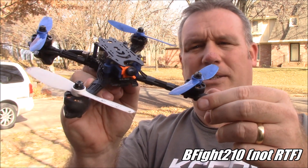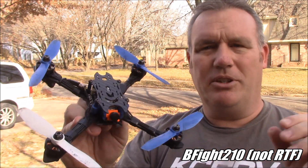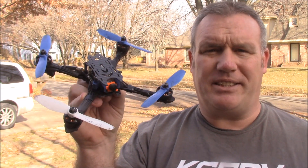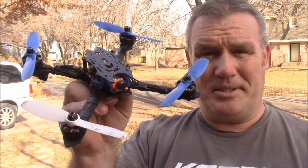This is my B-Fight 210 quadcopter. It is by far the lightest 5-inch propeller quad I've ever built. Most of the racing quads that I've built come anywhere between 290 up to about 350. This one actually comes in at about 260, so this is pretty light.